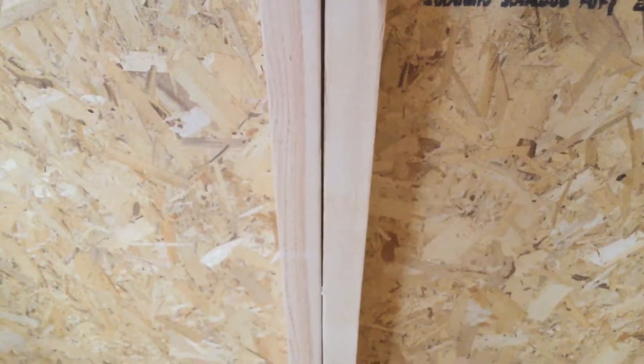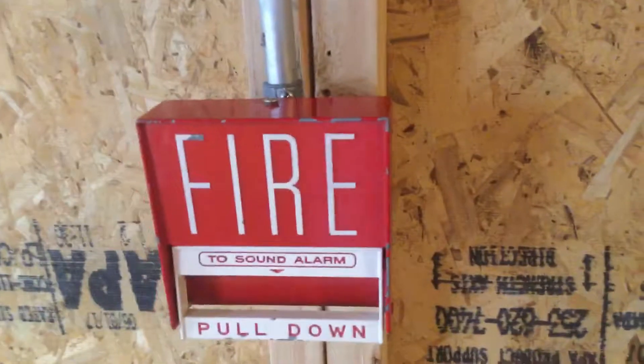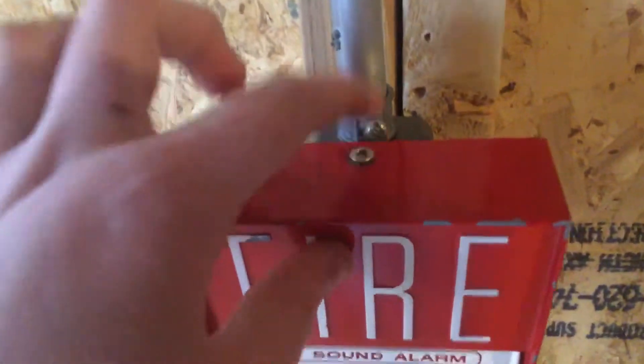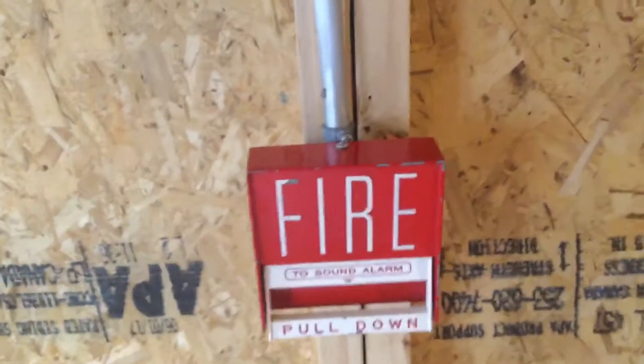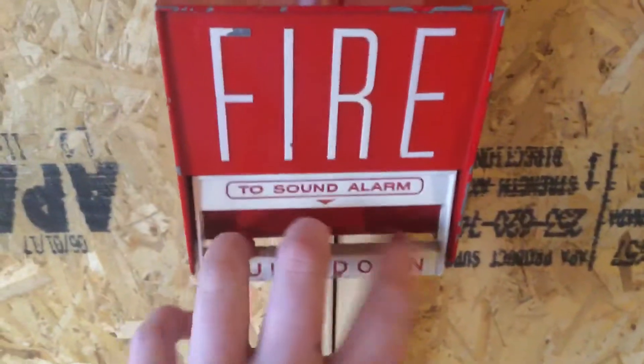Hey, this is What a Craft-O and this is Mini System Test 23. For the pull station I've got my Firelight BG-6 right here. As you can see, I put a screw in it — it's not a hex screw, but it's a screw. On the side it says Firelight Alarms Model BG-6. Typical. Let's pull it.